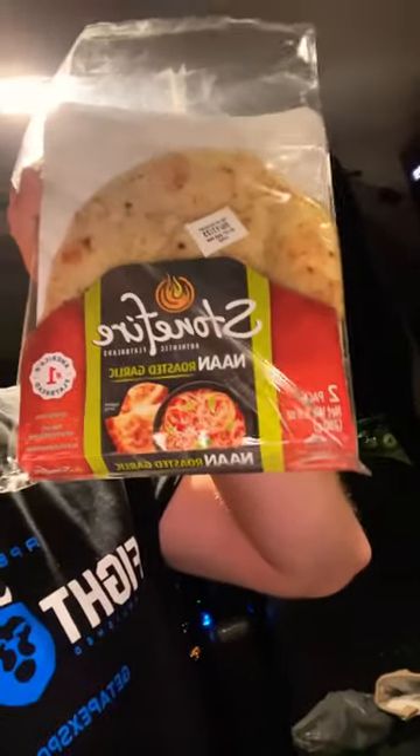All right guys, welcome back. Today we're gonna be making pizza in a truck. Don't be going to the pilot and getting that bullshit-ass pizza. Go to Walmart or Sam's Club and get naan bread.